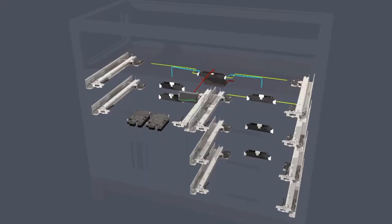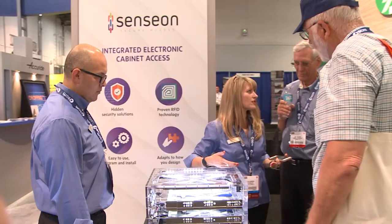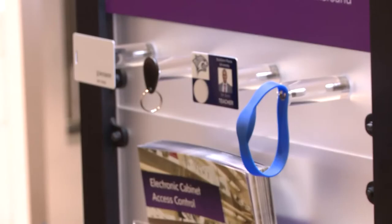What Senseon does for the clients of cabinet makers is it allows them to operate their businesses, their jobs, and their personal lives knowing that their items in their cabinets are safe and protected. What we're showing here at the show is the full complete Senseon access control system. What's unique about this system is that it's a high security system — every Senseon lock is tested and rated to 250 pounds of pull force strength. We actually build our locks on a metal chassis to add strength and rigidity. These locks are about four times stronger than a key lock.